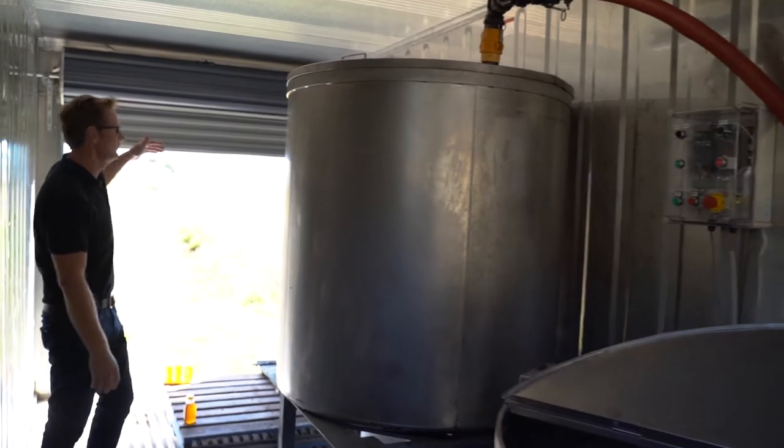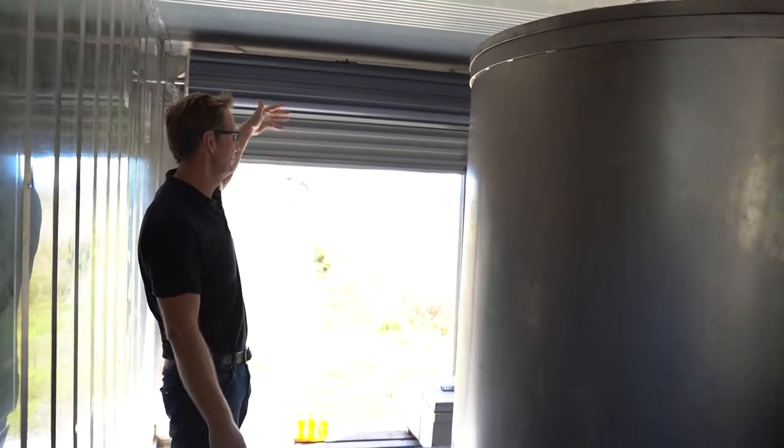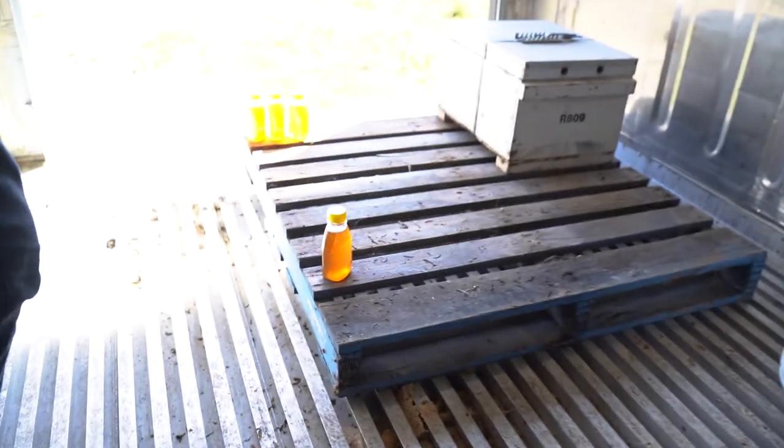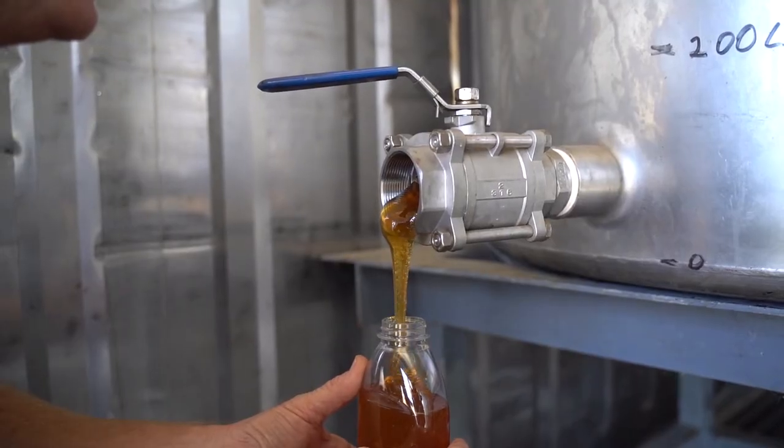We also removed the refrigeration machinery from the end and put a roller door in there for ease of access for the pallets of honey boxes once they've been harvested.